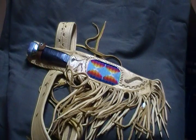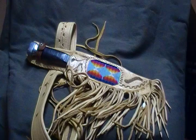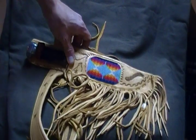This is a nice example of a Native American style scabbard and belt. I believe this is made of some type of hide, possibly moose or caribou hide. There's some beautiful beadwork on the scabbard.